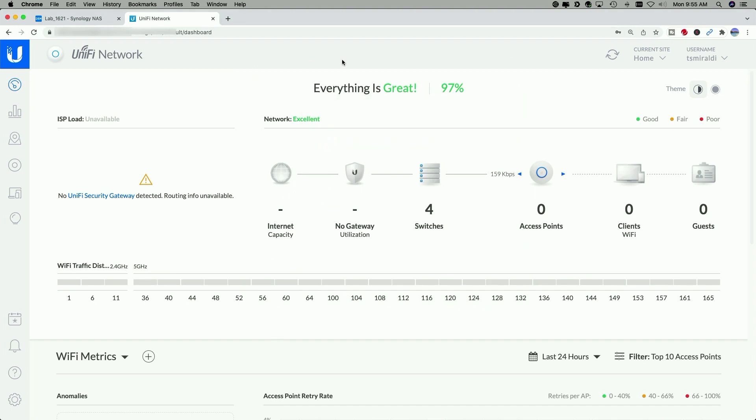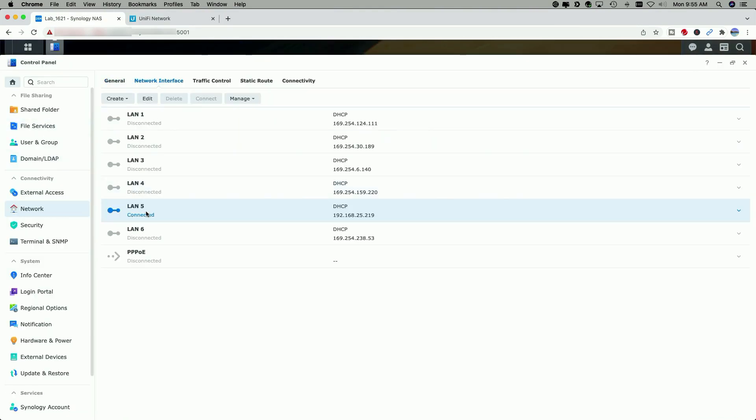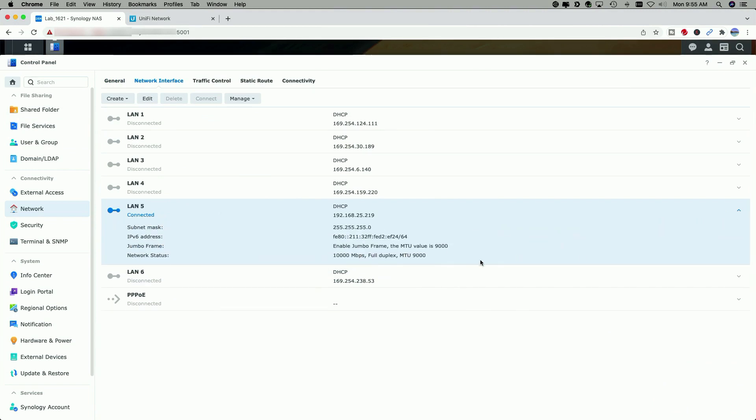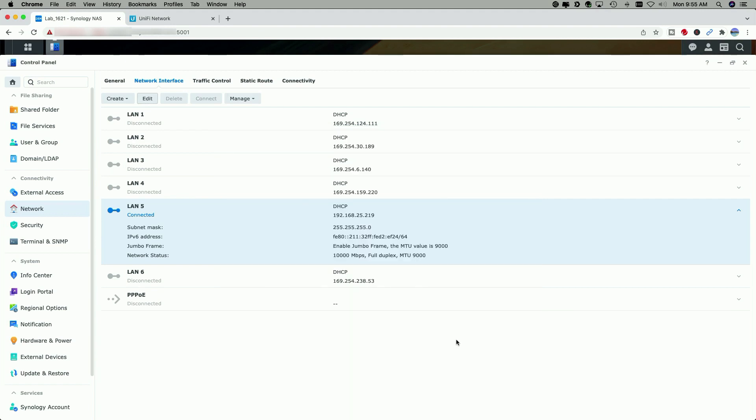Let me take you over to the Synology and show you the same thing on the adapter card. In the Control Panel, go to Network Interface — you can see LAN 5 is connected. Looking at the stats, it says Enable Jumbo Frame and the MTU value is 9000, showing a 10 gig connection. To make this change, select the interface, click Edit, enable Set MTU Value Manually, and change it from the default of 1500 to 9000.